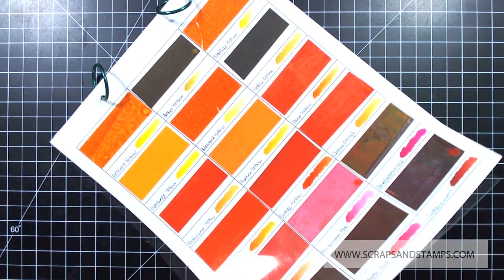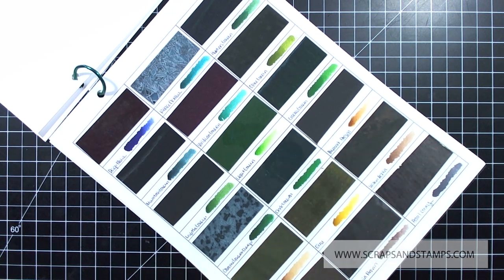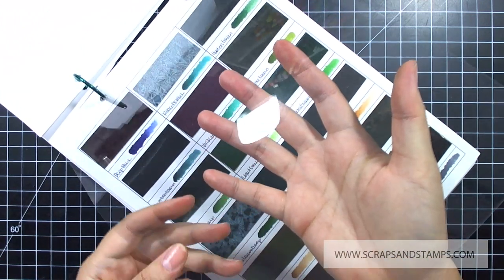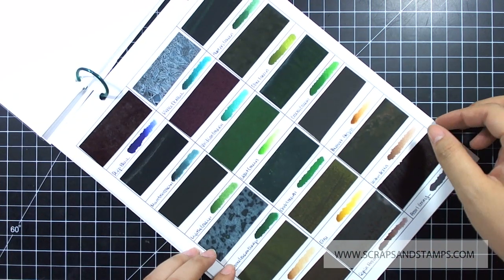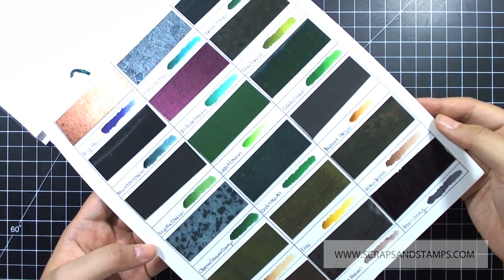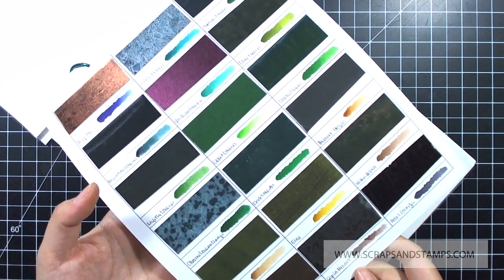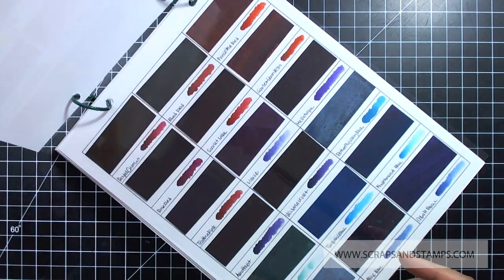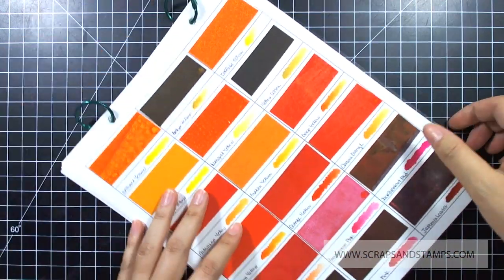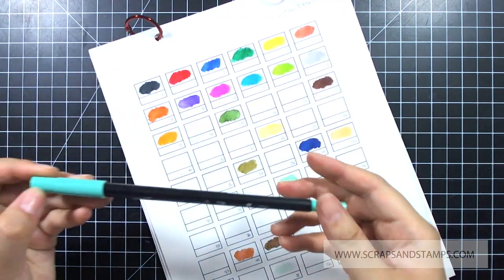Now I'm going to share how I make my own swatches for watercoloring. I created the sheets on my own after I got the Peerless watercolor paper sheets — I just cut up the squares, attached them, and then covered them with transparency film so the inks don't move around or ruin other papers. I added a strip of watercolor paper on the squares, wrote names on the bottom, and did a little bit of coloring so I know exactly how they look once they touch the paper, because they can look very different.